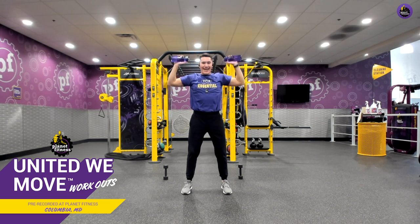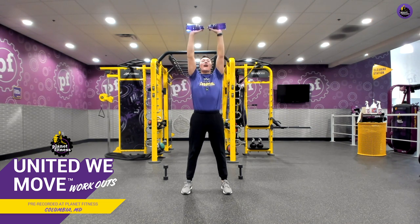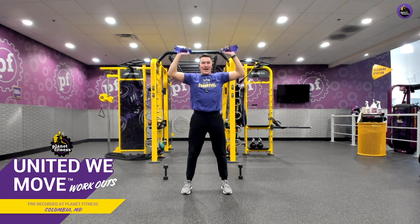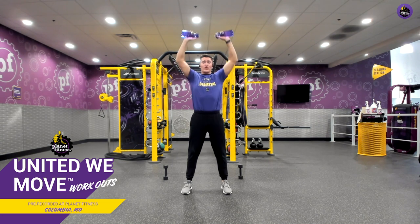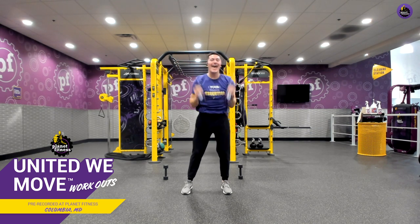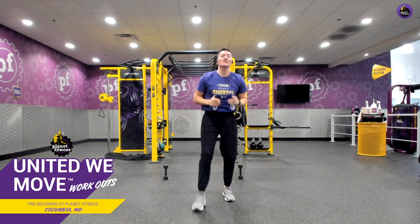Good work, everyone. Keep pushing. We're breathing in through our nose as we come down, out through our mouth as we explode up. Only 10 seconds left in this exercise. Let's make sure we're drawing our belly button into our spine to keep it nice and stable. Five, four, three, two, last one, and relax. Amazing job.